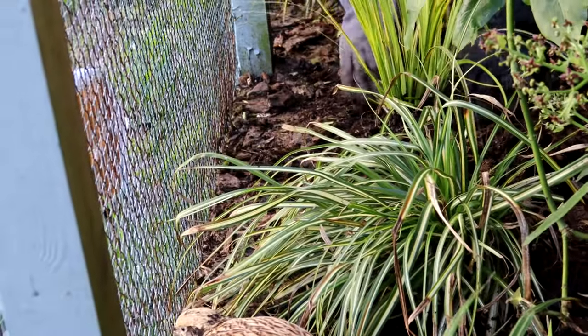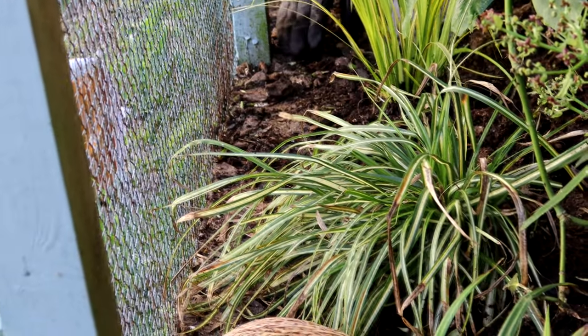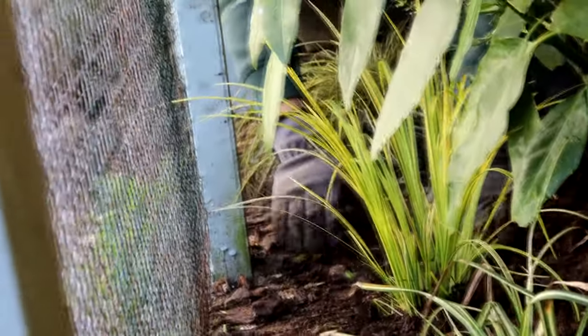I'll get some more bark in a minute and I'll put that around all of this, around the entire enclosure.